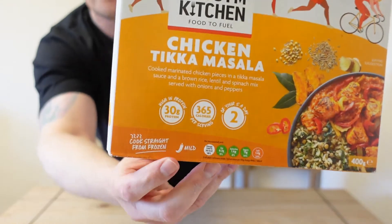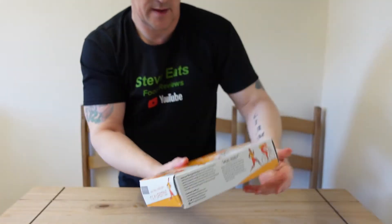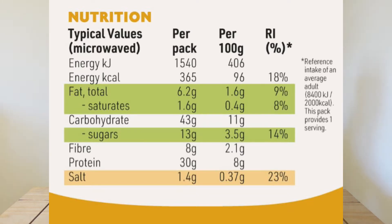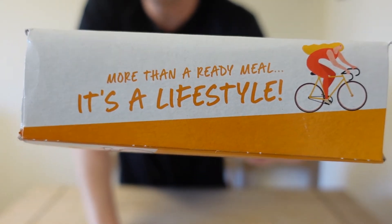The chilli rating is mild, and it is high in protein — 30 grams of protein, as you can see there on the box. It's two of your five a day and 365 calories per serving. I'll put all the nutritional information up now, so if you want to read that, pause the video. You can cook it in the microwave or the oven. I'm going to cook it today in the microwave.